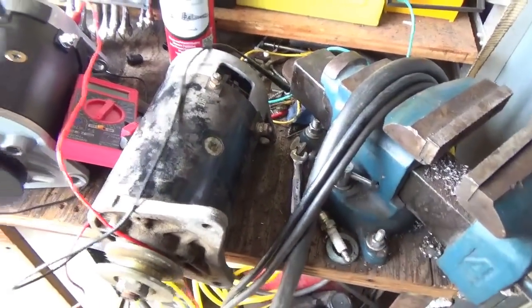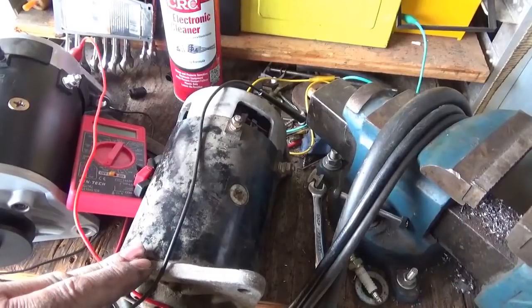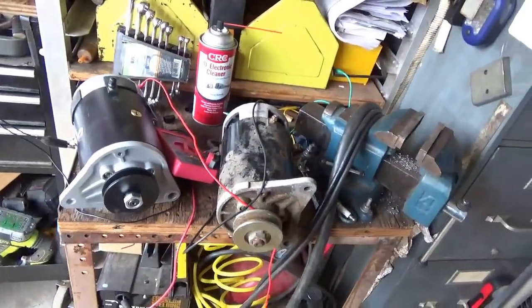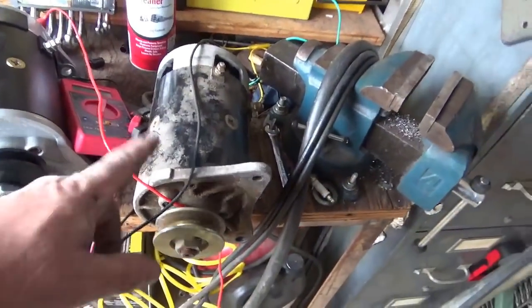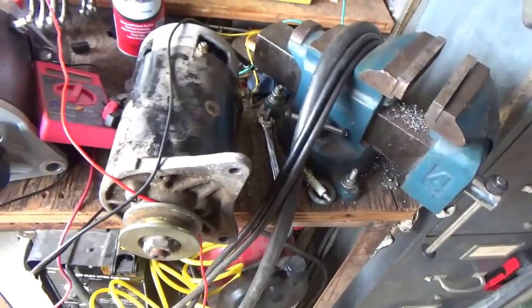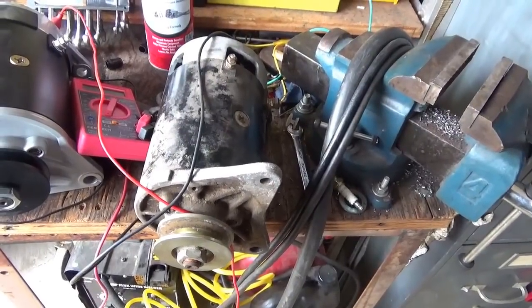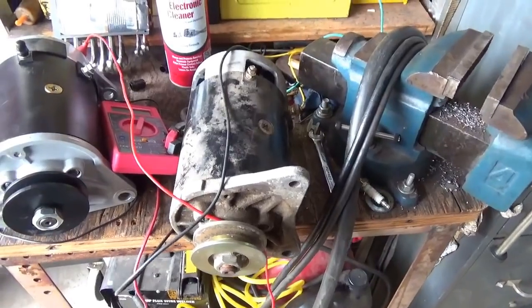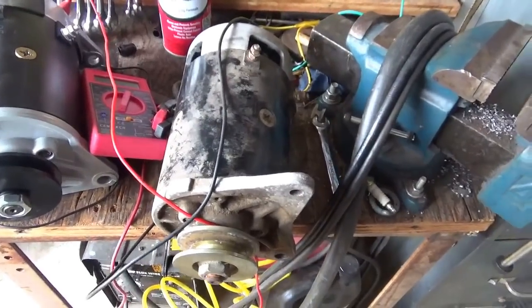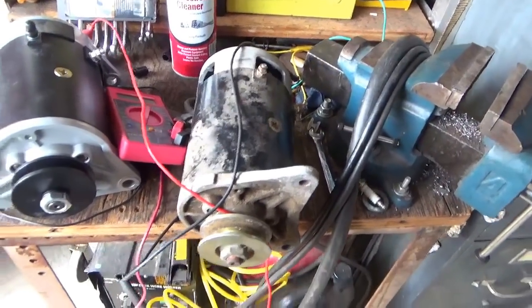I might play with it some more, but I think in the meantime I want to order a starter for the Easy Go — for the workhorse — because I really want that thing to come back to life and be usable. My other problem with spending too much time on this is it might not end up reliable, and that's the last thing I want. I want to be able to just walk up to the cart, turn the key, and fire it right up. So for the time being I'm going to go inside and spend some money.